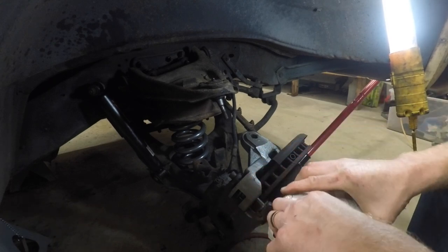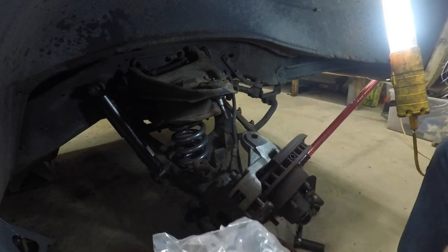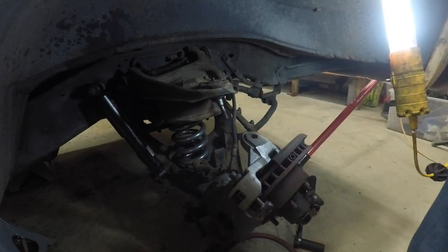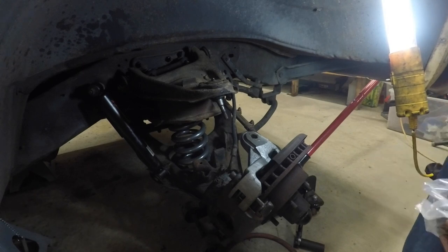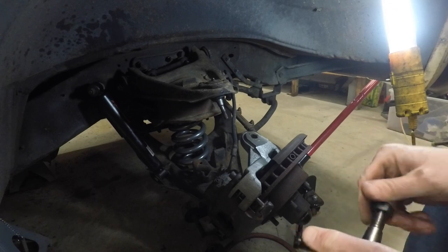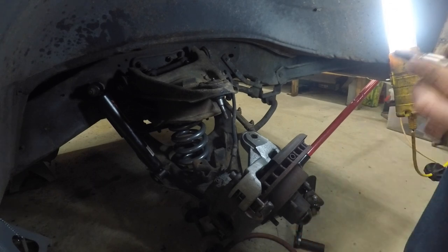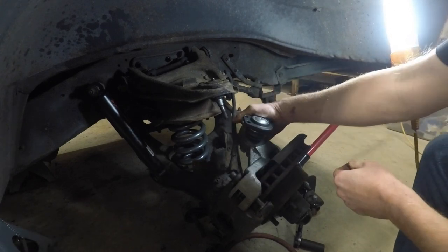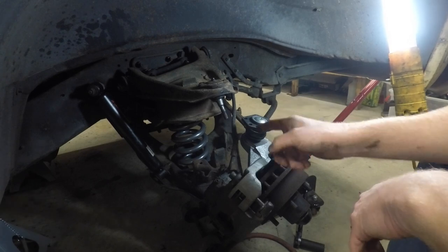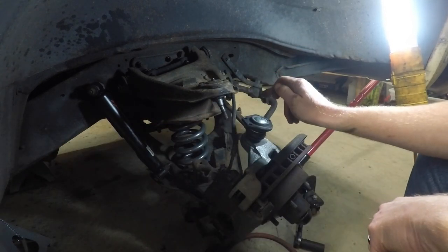Now that we've got the upper control arm's ball joint out of the spindle, we'll try this new one and see if she's gonna fit. Yep, it does. So the plan now is to grab those new control arms, remove the ball joint that's in them, and replace it with this one here. Let's take it back over to the bench and get those put together.